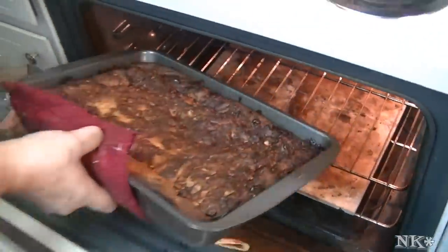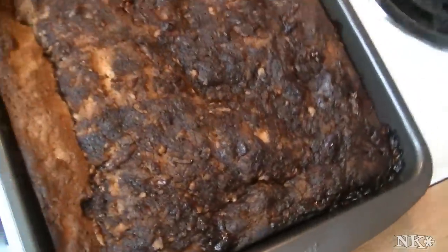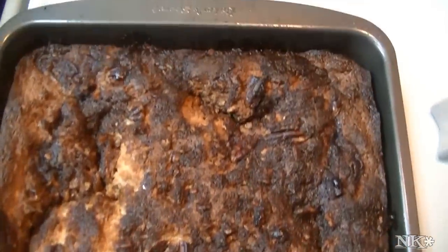Our coffee cake is ready to come out of the oven. Now you're just going to want it to cool for 10 to 15 minutes before you serve it warm. We'll be back and we'll cut you a slice of this delicious old-school coffee cake.